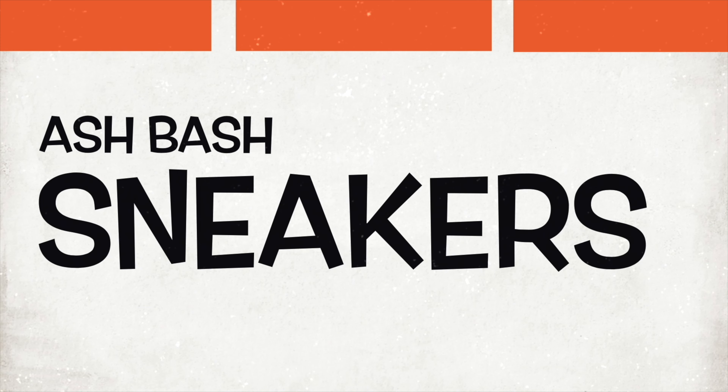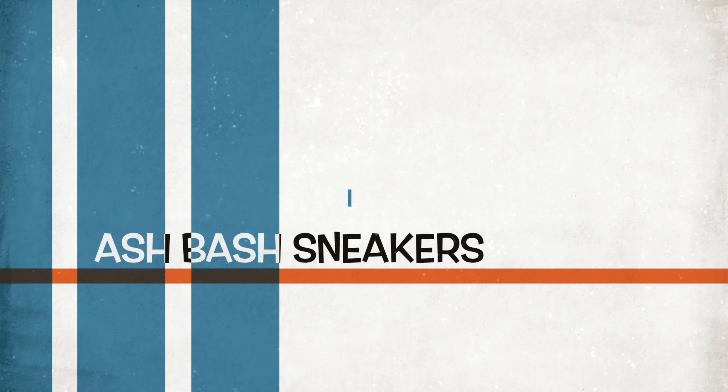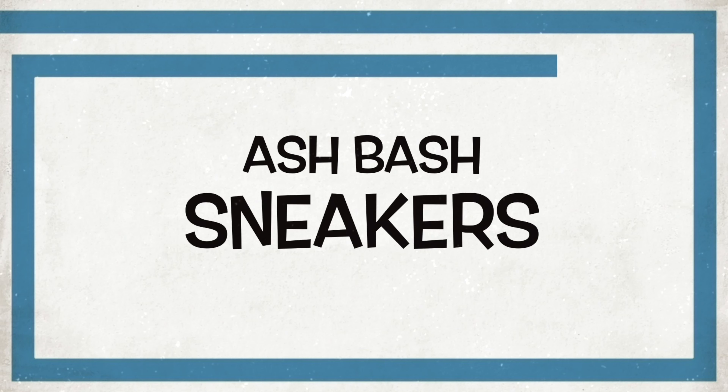As I say with Yeezy reviews, if you've seen one, you've kind of seen them all — but at least there's a little bit something different this time. What's good guys, Ash Bash back again with another sneaker review.